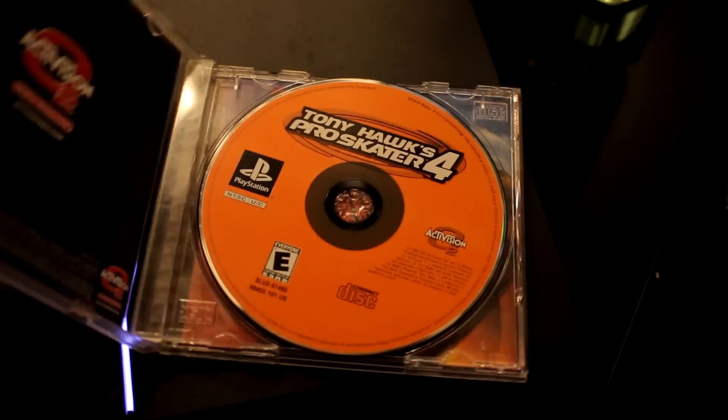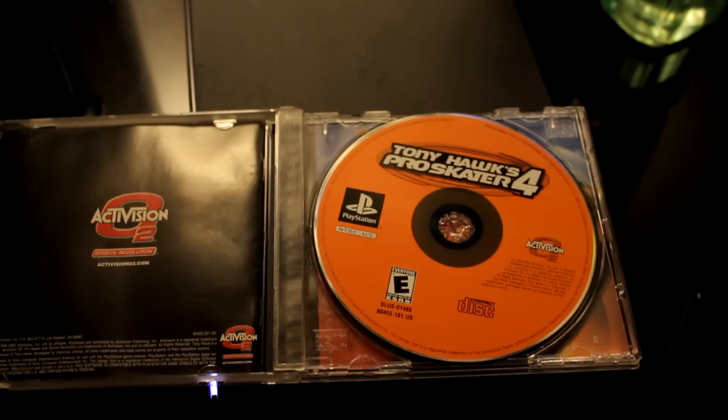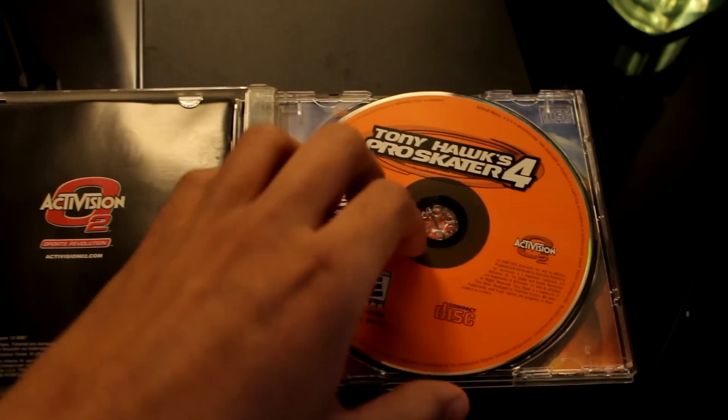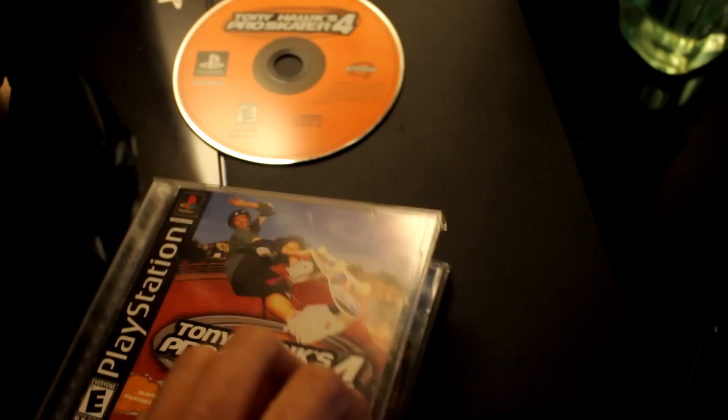If anybody knows the Tony Hawk series, you know they are automatically the best skateboarding game — except for Pro Skater 5. I don't know what the hell they were doing on that game, but that game was pure shit.